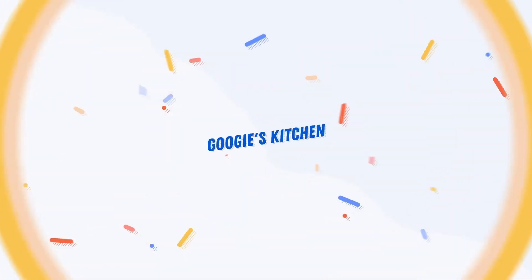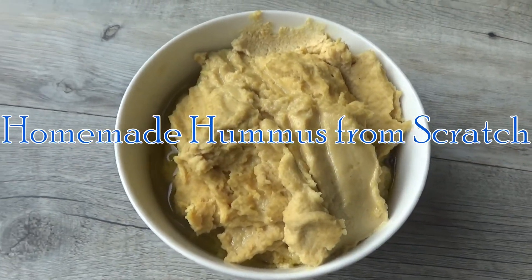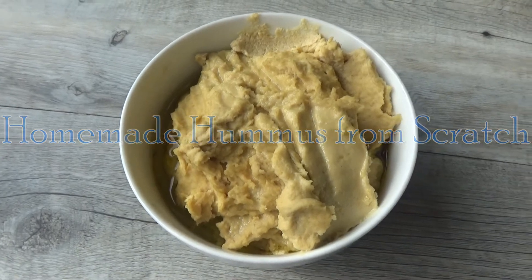Hi everyone and welcome back to Goody's Kitchen, and if you are new here then hello and welcome. My name is Alexis and today I want to share with you how to make my delicious homemade hummus from scratch.